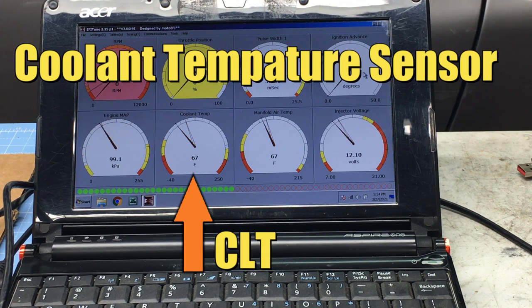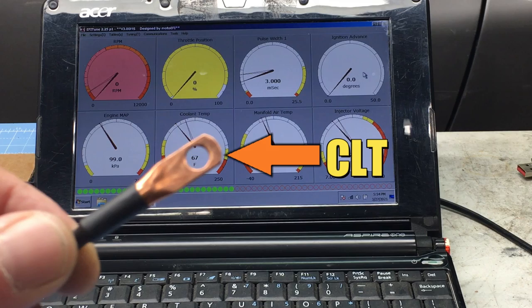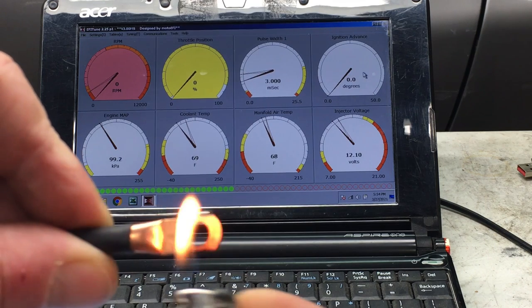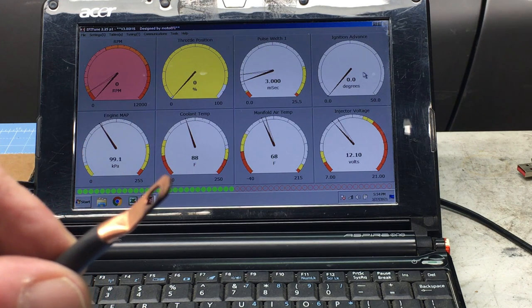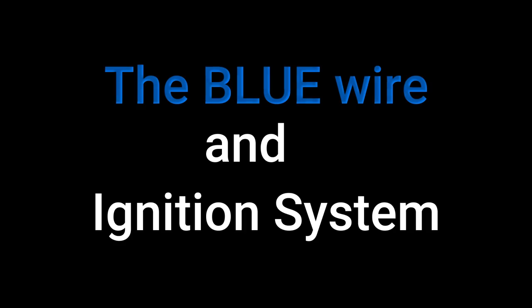The next easy item to confirm is the CLT, or coolant temperature sensor. It's reading 67 degrees Fahrenheit, the same as the IAT sensor, which also matches our thermometer — so that's good. When we apply some heat to the sensor, the reading goes up, and that's close enough. That's as far as we can go with the simple checks; everything else requires that we deal with the blue wire — the crank position sensor wire.